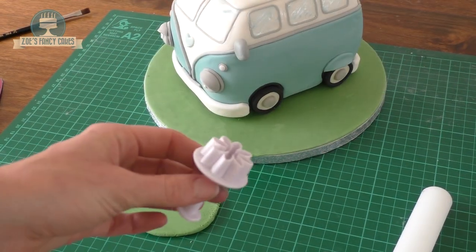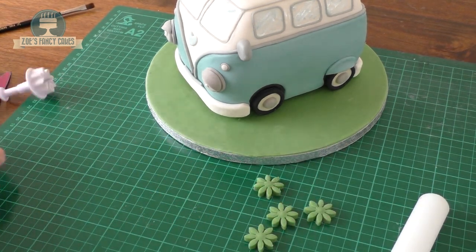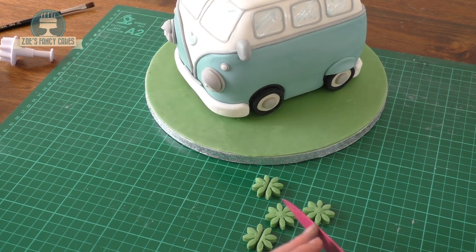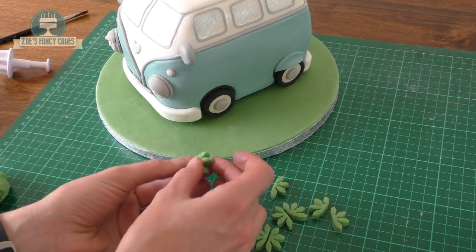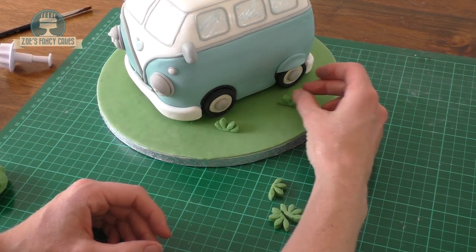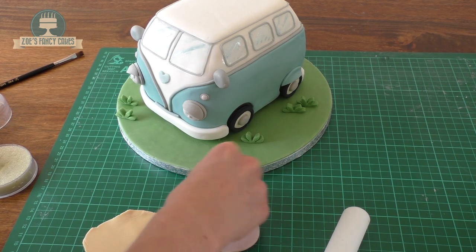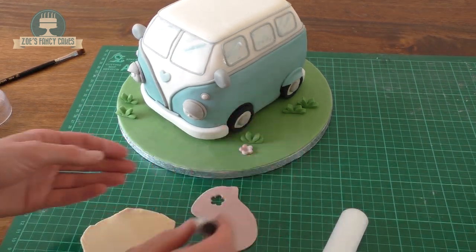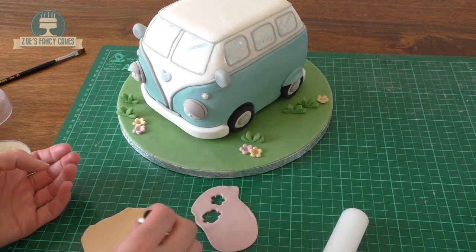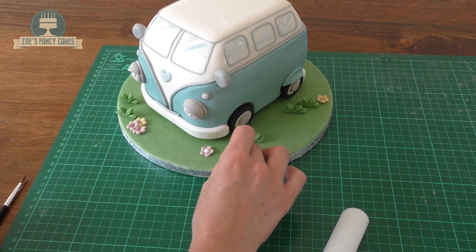I'm going to neaten up the board a bit. Because it's warm and my fondant is so soft I've put quite a few indents in the green on the board. So I'm using a large flower cutter to cut out some more green fondant, cutting those in half and sticking them on to hide any dents and untidy bits — hopefully they'll look like bits of grass. I've also made a pale peachy colour and a pale lilac for some little flowers using a little blossom cutter, dotting those about on the board, and placing tiny white balls of fondant in the centre of each flower.